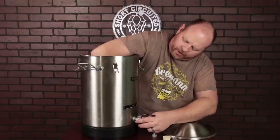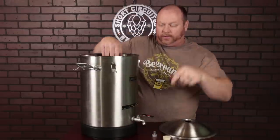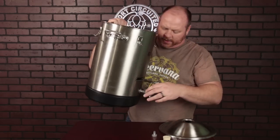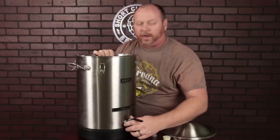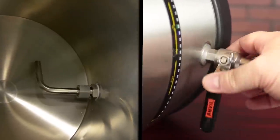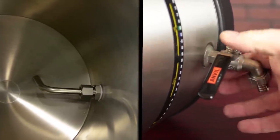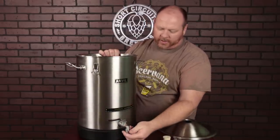One thing I recommend with the pickup tube is putting it horizontal when the ball valve is pointing straight down. That allows you to start racking off the beer above the yeast cake, and then as it goes farther down, you can twist the ball valve and turn it down. Basically, when you start twisting the ball valve, it controls the dip tube on the inside, which is pretty nice and super easy to control. The only thing that's a little awkward is the nozzle on the ball valve turns a bit while you're doing it, but if you've got enough hose, you shouldn't have any issues.